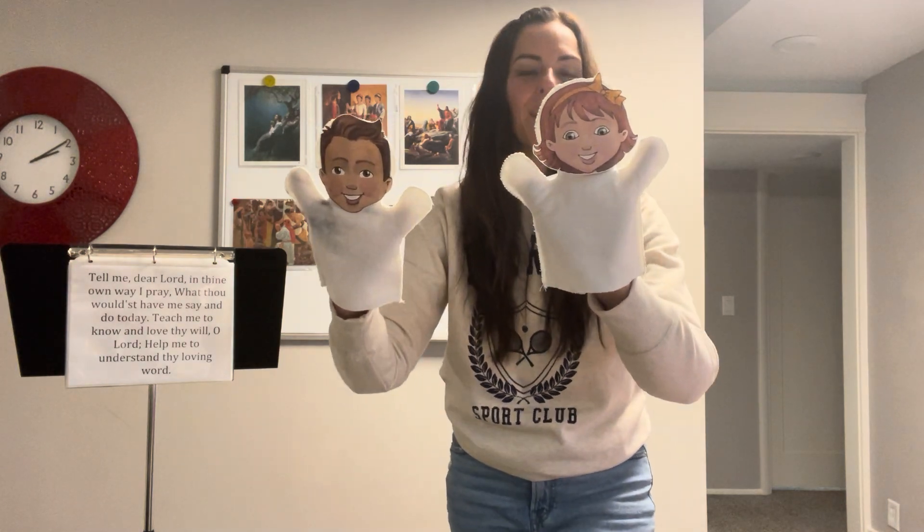If you want, you can repeat the puppet poem and have a couple kids come up and hold a puppet and do the actions. Or you can have a child come up, take a puppet, and lead the music while you and the teacher sing the song. I love to post the words over the binder, especially for an unfamiliar song like this. You can access the words and the puppets on my website using the link below.